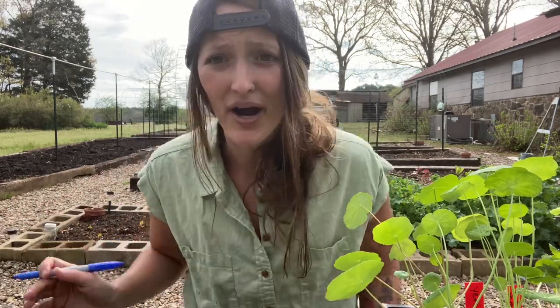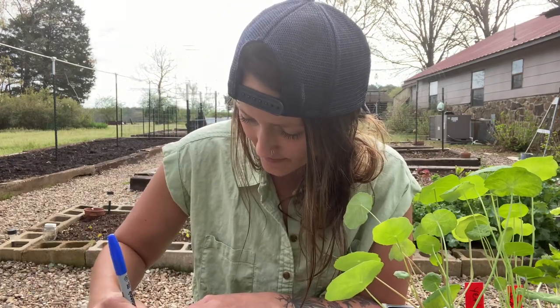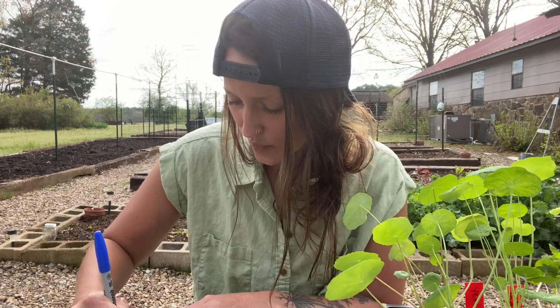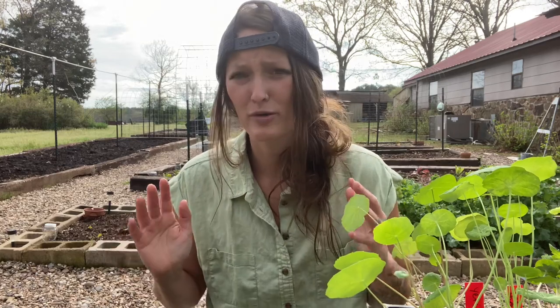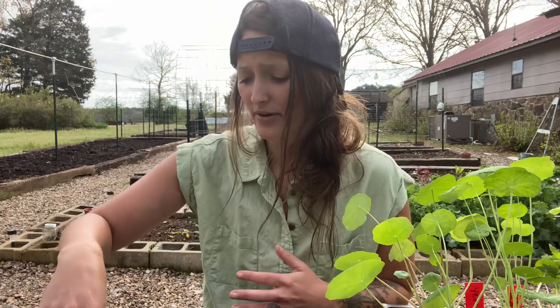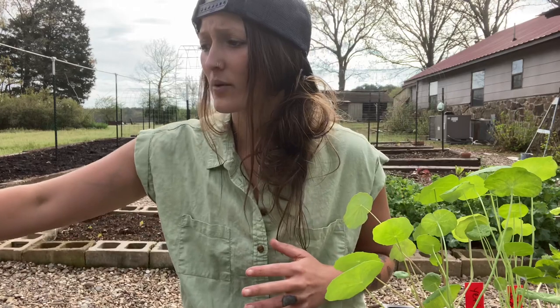I'm potting up tomatoes today, so I thought I would run you guys through what that looks like for me. Not too long ago, a couple years ago, I was super overwhelmed with thinning tomatoes and up-potting things — it wasn't really clear on what that meant or how to go about it. So this is going to be a super basic video today just to help you guys out if this is something you're also curious about.